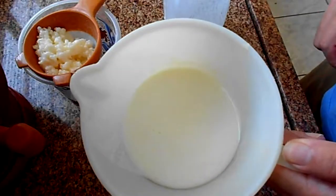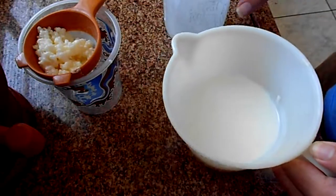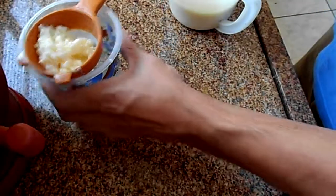And this is the final result — a very fine yogurt with very little to no residue of kefir grains.